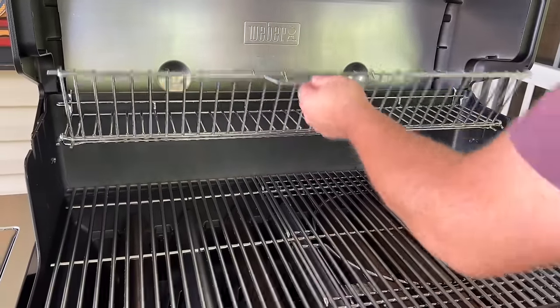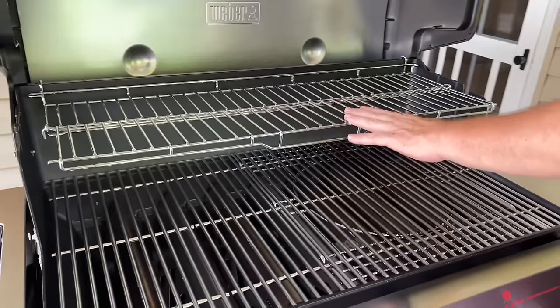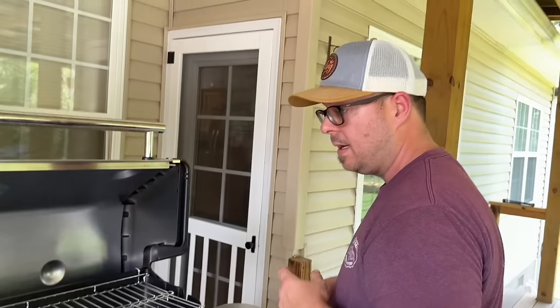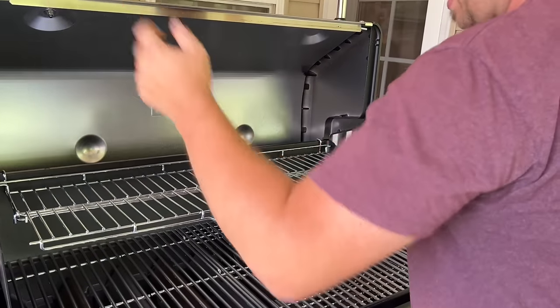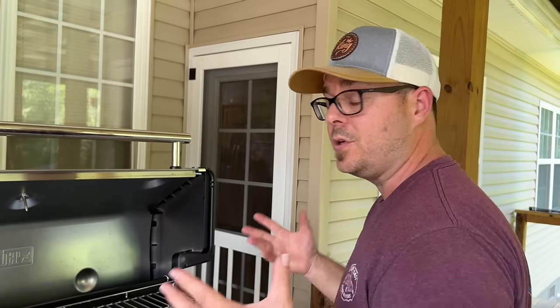There's a shelf that I think is pretty neat — it folds down and folds up. This is what I wish the Halo would have had, because you can use the hood for cooking and maximize your space. That's something I mentioned in the original Halo video as being beneficial — using that extra space.